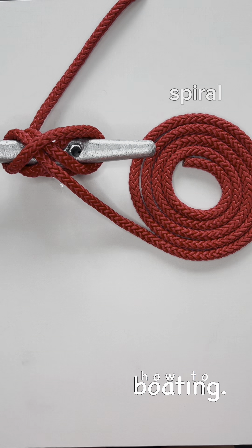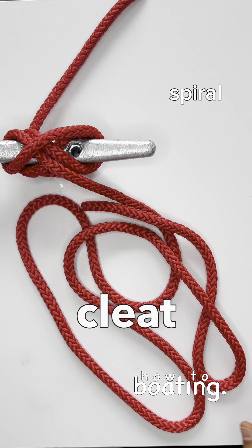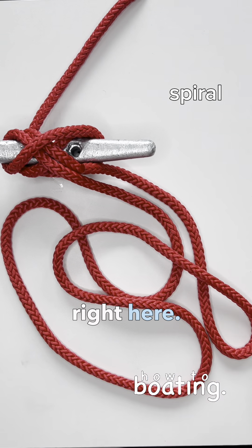This is how you do a spiral. Hey guys, Captain Harley here. So when you tie up to a dock, you tie onto this cleat and you have all of this extra line with the bitter end right here. So what should you do with that?